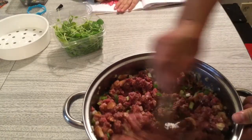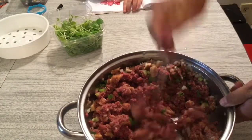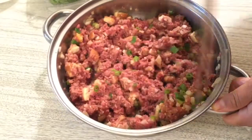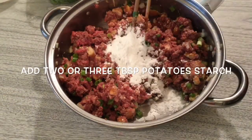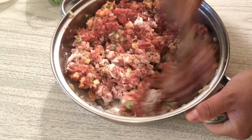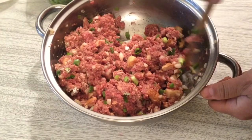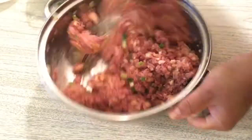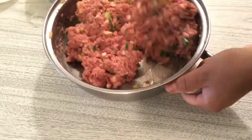Now keep mixing. Mix it in one direction only. Right now you can feel the meat is kind of gaining strength — that's the trick. You can see it starting to stick together. It becomes harder to mix as you go. In the beginning it's easy, but as it develops, you need more strength.